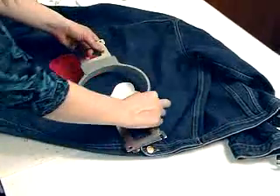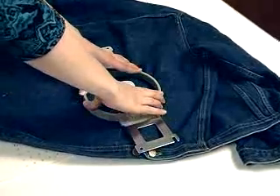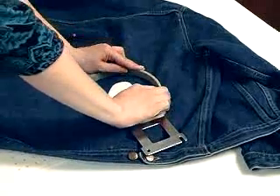Next, I'll hoop my denim jacket for the embroidery. I'm using my design printout to help me hoop the jacket at a slant, because I want to embroider this design at an angle. The crosshairs on the printout help me to keep perspective as I do so.